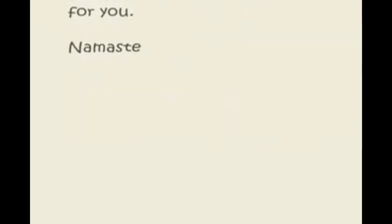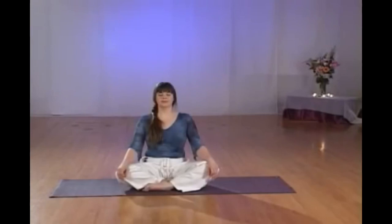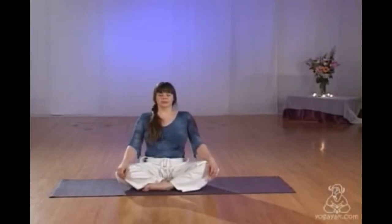Namaste. My name is Diane. Welcome to the 60-minute Athayoga Flow.